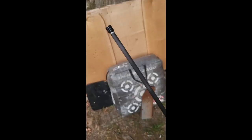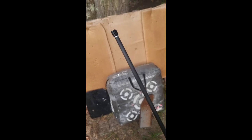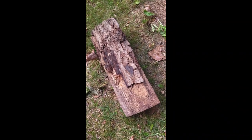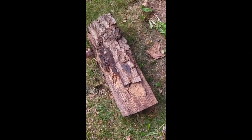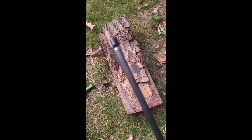I think we have a winner. Look at that — punched a nice hole out of it. Kryptos arrow wins this battle. The Kryptos arrow won, but let's try one more shot into this log with the blunt and see how it does.